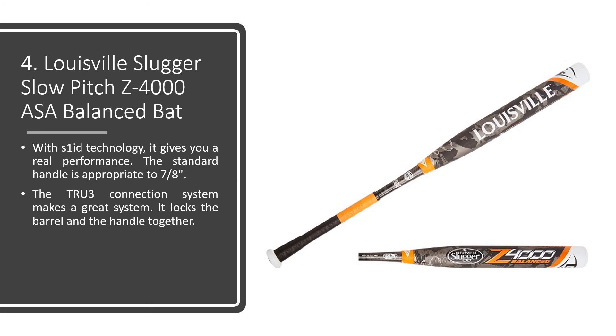With S1i technology, it gives you real performance. The standard handle is appropriate at seven-eighths of an inch. The TRU-3 connection system makes a great system — it locks the barrel and the handle together.